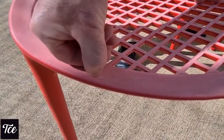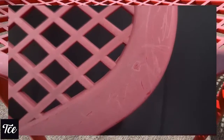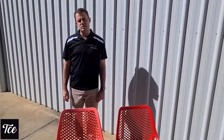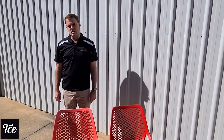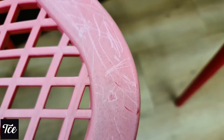Now if I can scratch that with my fingernail, imagine what customers can do with belt buckles or press studs, or maybe even moving the chair at the end of a day — taking it outside and bringing it inside. They'll scratch the surface if I can do that easily with my fingernail.